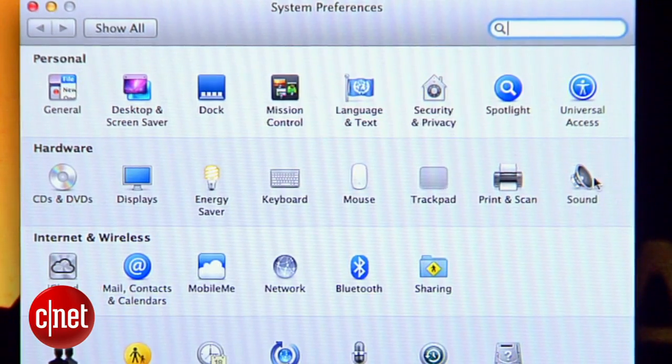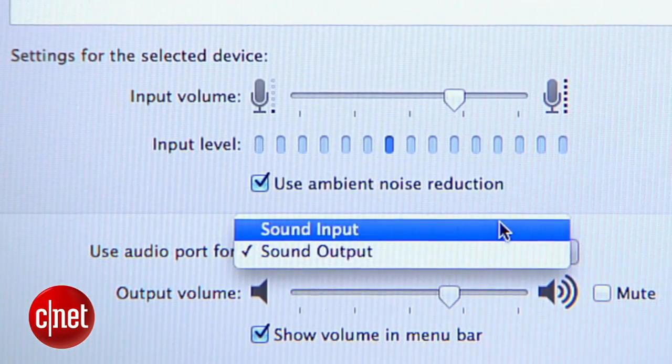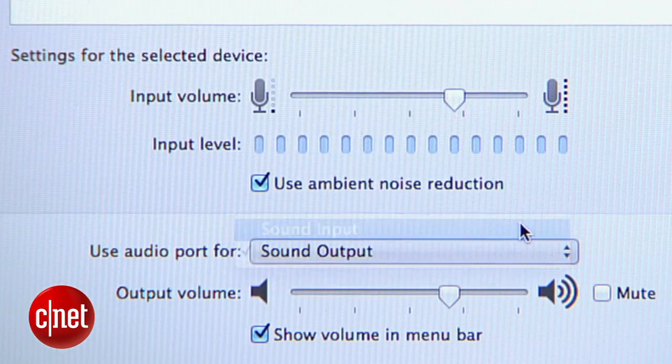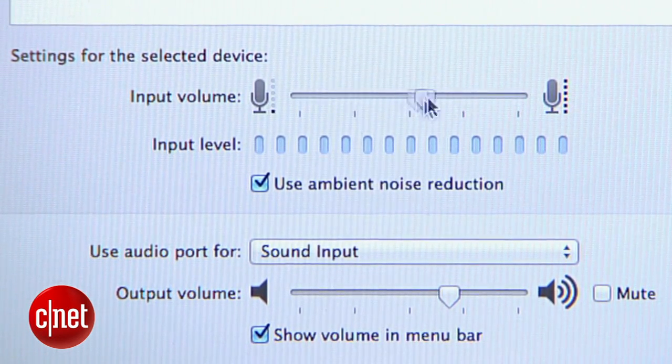If you go into the MacBook System Preferences and select Sound, you'll find a drop-down menu here that will let you set the audio port as a recording input instead of a headphone jack. You can also adjust the volume or the gain for this input using the slider up here.